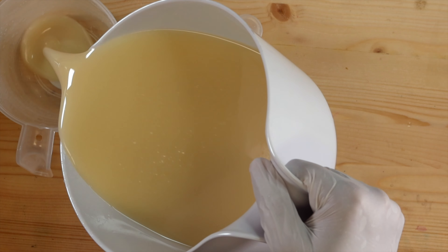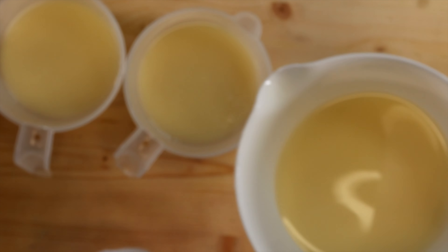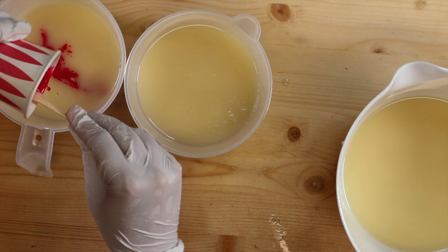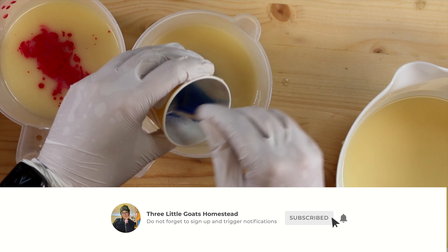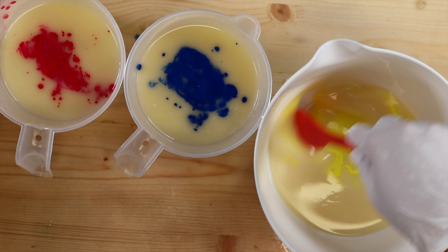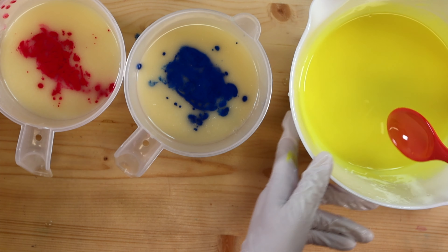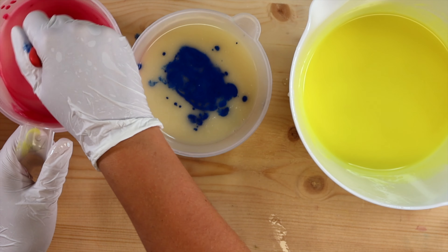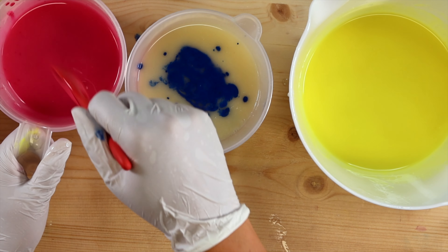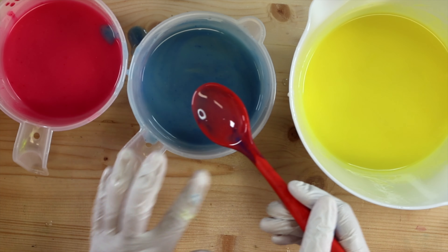Now I want pink and blue to kind of be the main colors, and just a little bit of yellow — just a little bit. It looks like a yellow neon highlighter. I don't even think the camera is picking up on how yellow that is. I mean, I used the teeniest amount of colorant. Good job, Jamie.